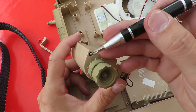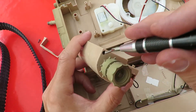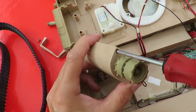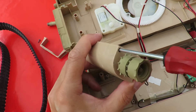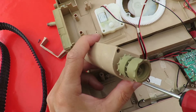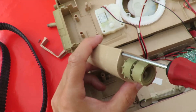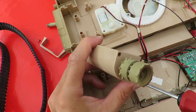That screw dropped out from in there, but we need the longer screwdriver to put it back in. That's a nice looking gearbox, that. That's a nice looking gearbox.